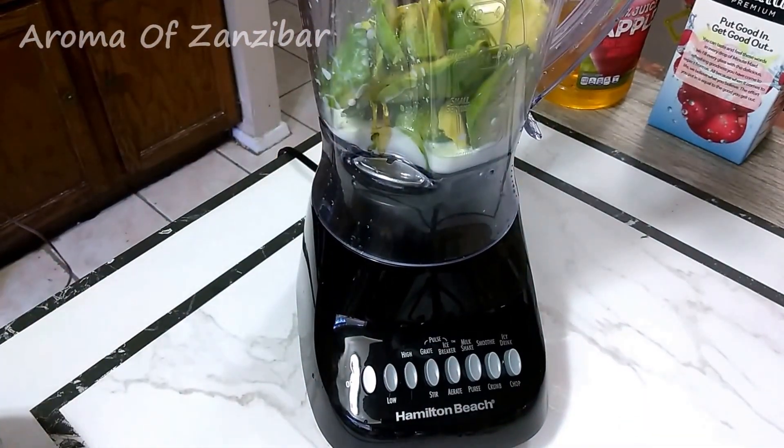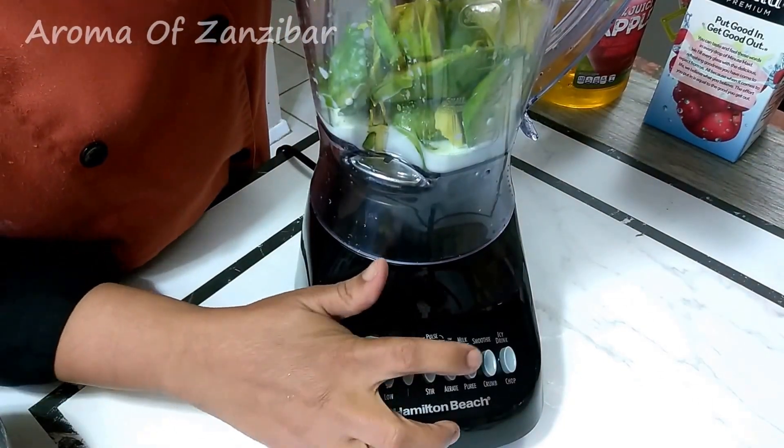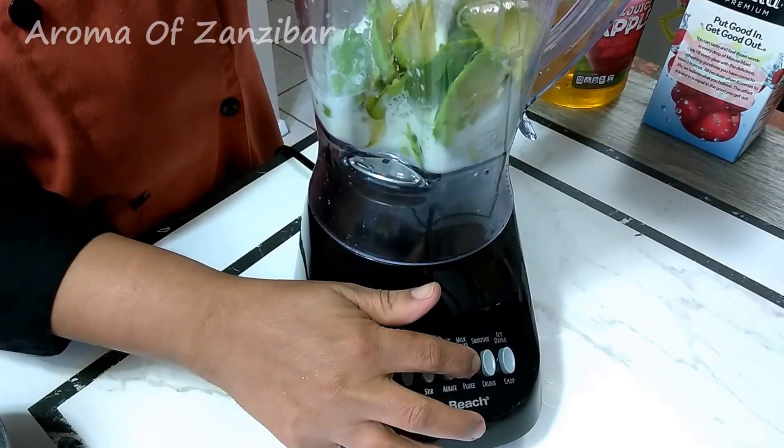You're just going to make a fine puree just like the other one. These are very common in the Middle East, especially in Dubai, Oman, Kuwait, and Qatar.